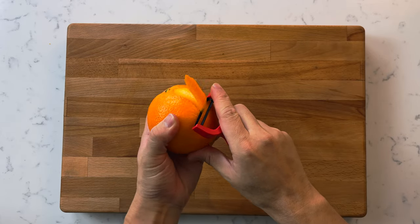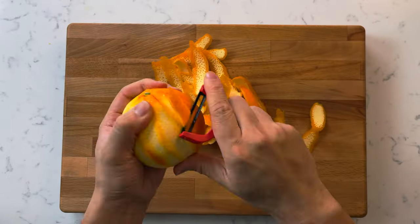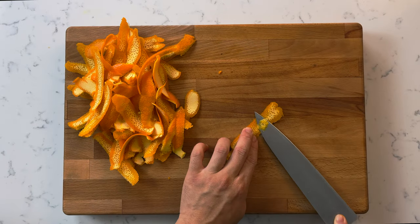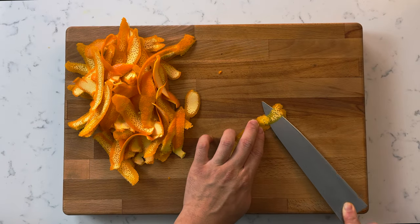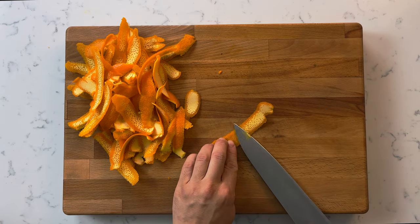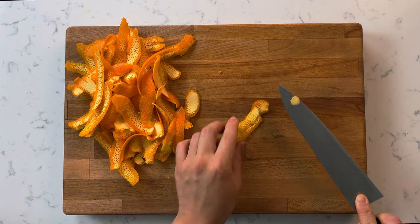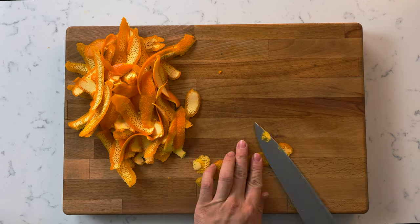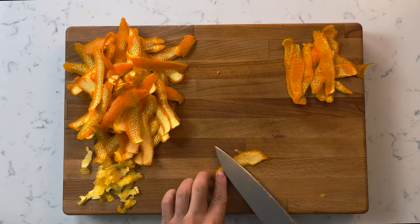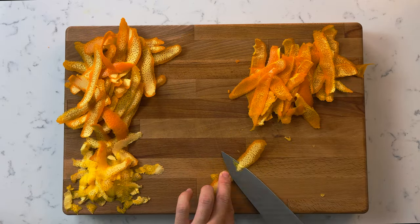We are going to start off by grabbing our peeler and peeling off all the rind off our oranges. Once we have all the zest off, grab your sharpest knife, lay the zest flat on the cutting board, and keeping your knife as parallel to the cutting board as possible, slice off the white part of the zest. This white part is called the pith and adds a lot of bitterness, so we want to remove as much as we can. This can be pretty time-consuming, so just be mentally prepared for that.